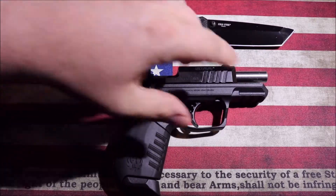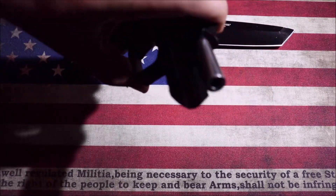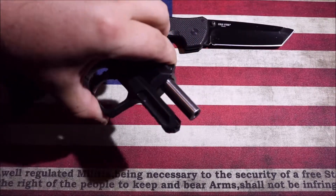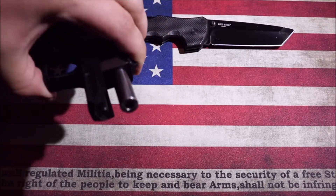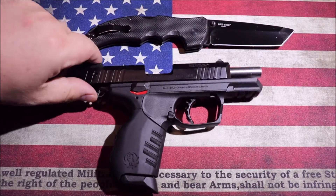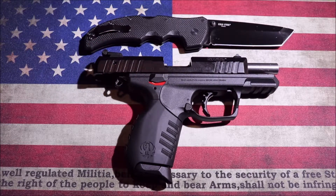The barrel on this is fairly large for a 22 — they're calling it a bull barrel. I don't know if you'd call it a true bull barrel, but for a 22 it is a thicker, better barrel in comparison to the 22/45 I had. That barrel was pretty thin. So it's thicker than a very thin barrel, but I'm not sure it qualifies as a true bull barrel.